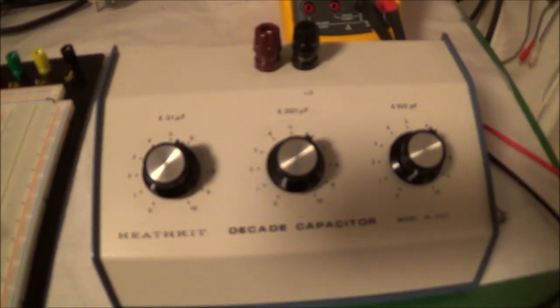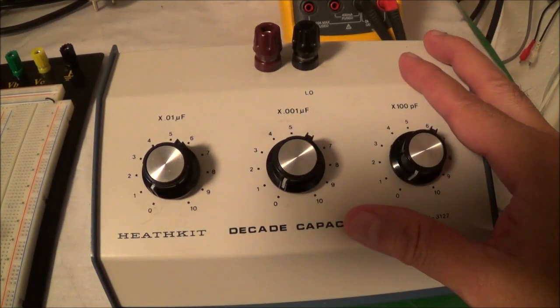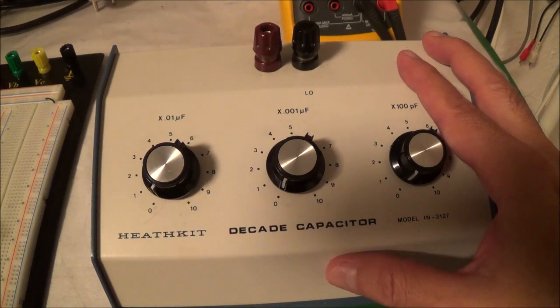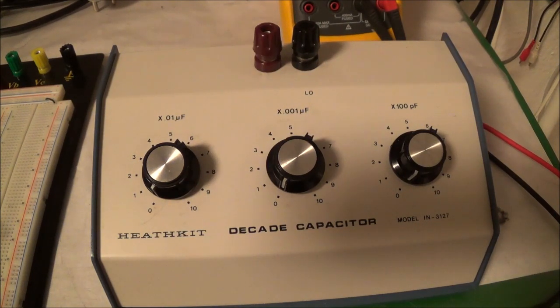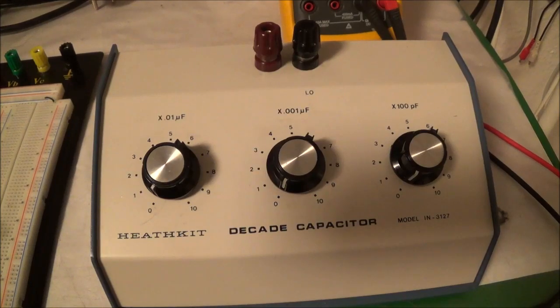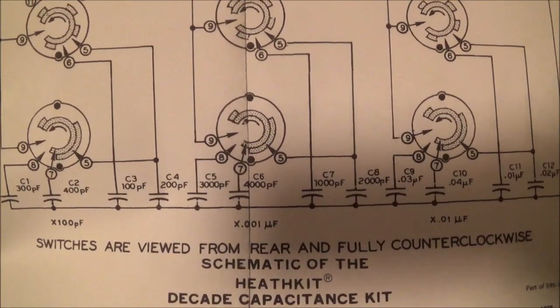I would recommend getting one — they're not very expensive. It wouldn't really pay off to make one yourself by the time you get the case, the switches, and the capacitors. If you could even find them, there are probably precision capacitors in here. You can find these on eBay; they do pop up sooner or later. I'll go ahead and take some quick measurements to see how much this is still within specifications.